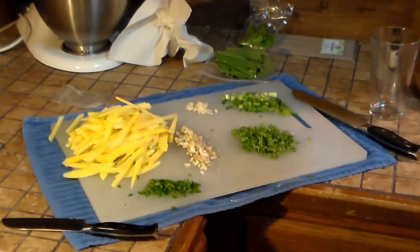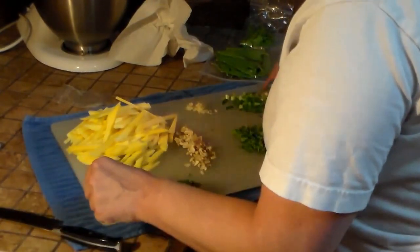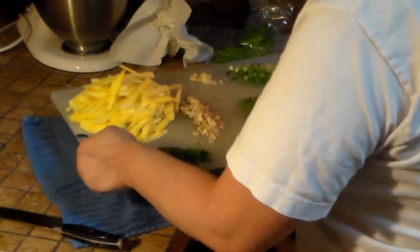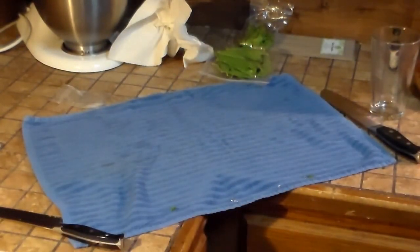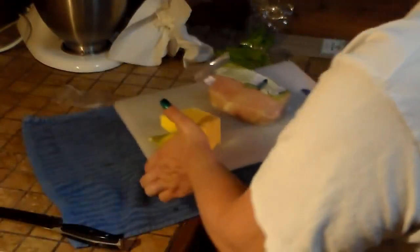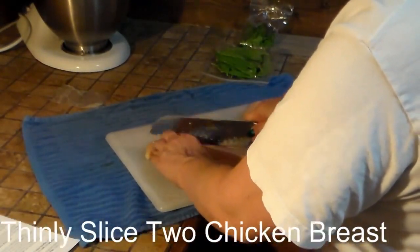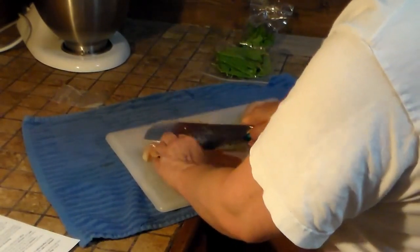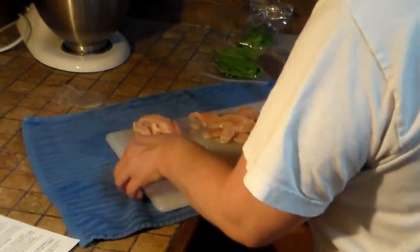Now we're going to cut the chicken — I've got a completely different cutting board for this. I'm going to set this aside, wash my hands, and then I'll be back.